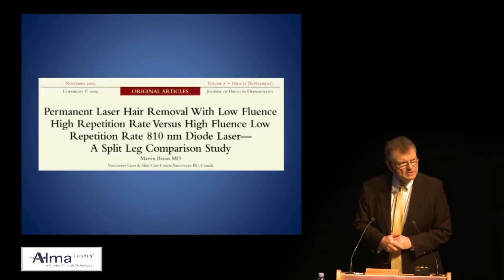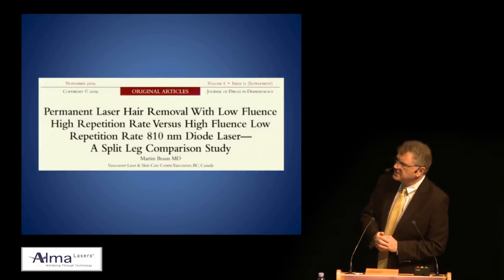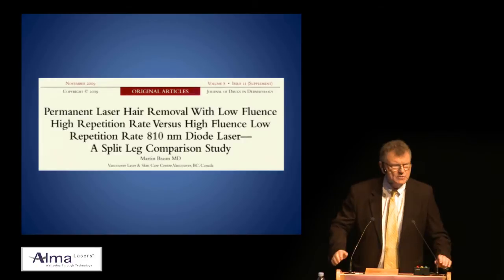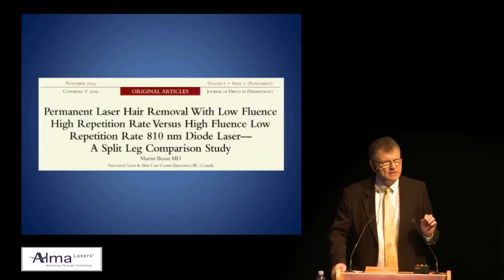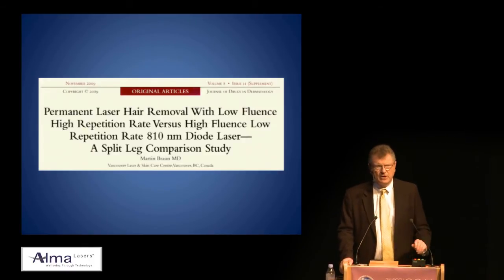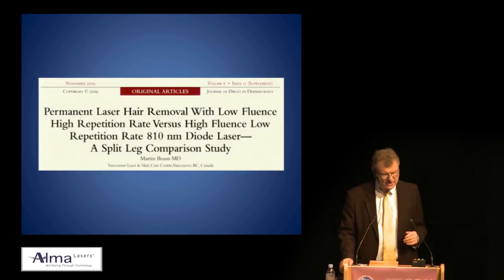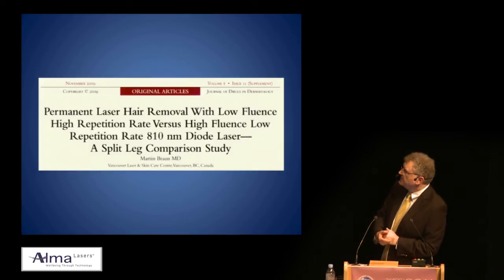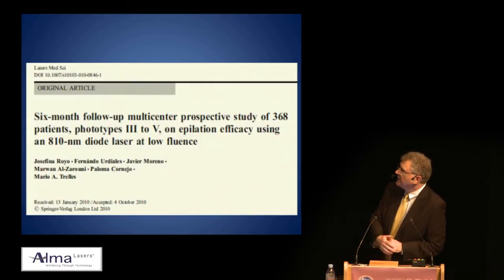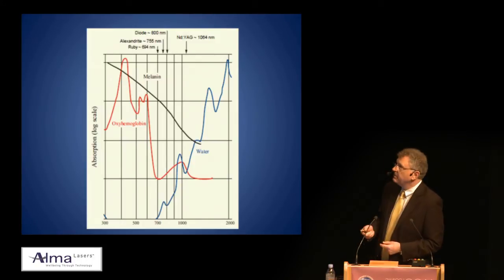I'm not the first person to have compared the repetitive rate, pulse stacking type. In fact it was Rox Anderson who first taught me about ten years ago the benefits of low fluence pulse stacking in the treatment of port wine stains with the pulsed dye laser — and it works, it just takes a long time. Whether it was Marty Braun's study or Mario Trelez, my good friend from Spain, I'm very interested in the concept of pulse stacking.